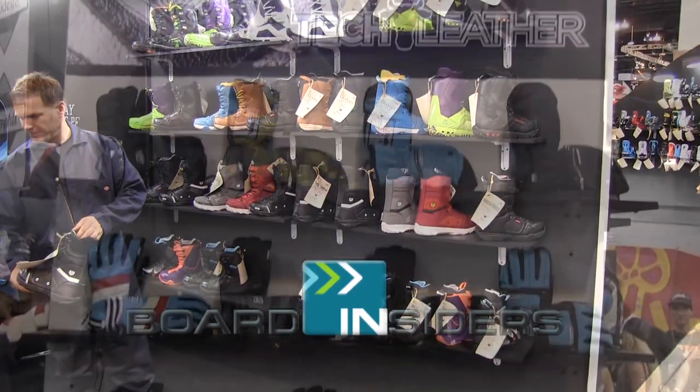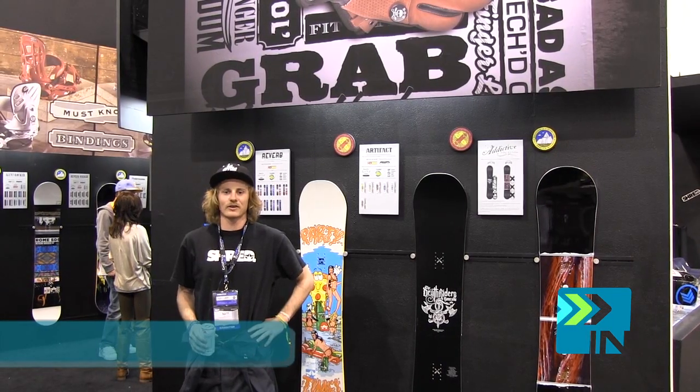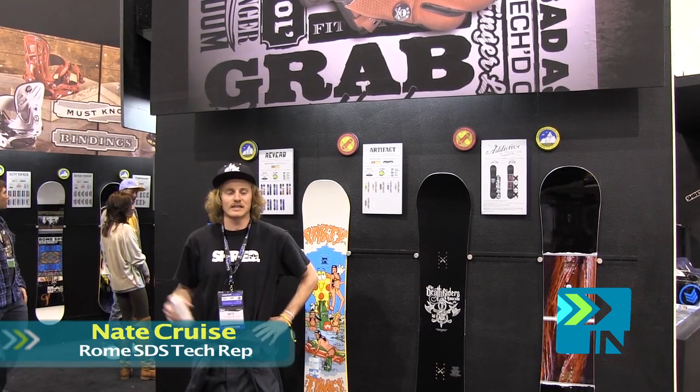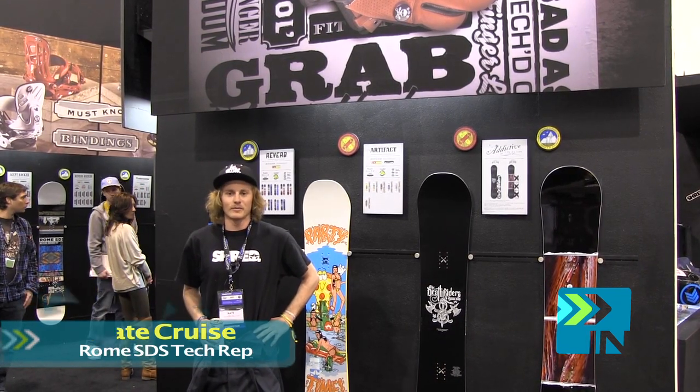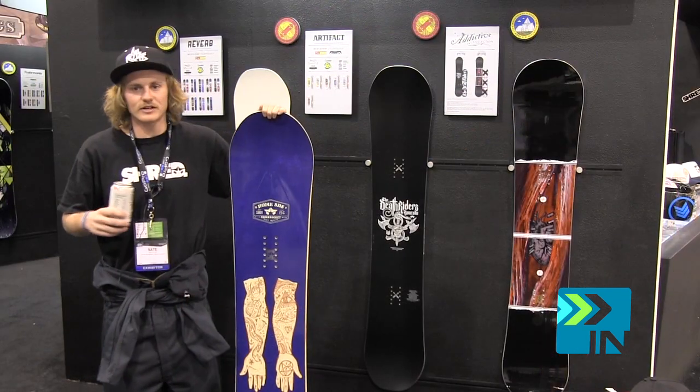Boardinsiders.com, your snowboard resource. What's up out there in TV land? This is Nate Cruz with Rome SDS here at SIA 2012. We're up in here in the Rome booth and I'm gonna give you guys a little bit of info on our product for 2013.